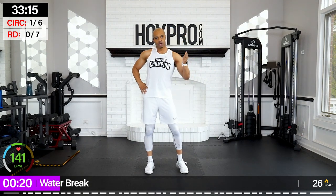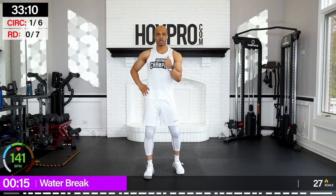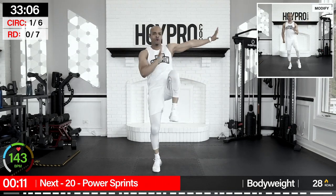So the way this workout is going to work: we're going to go through a pyramid circuit with body weight. We have seven exercises. We're going to go 20 seconds of work, 30, 40, up to 50, and then bring it right back down — 40, 30, 20.